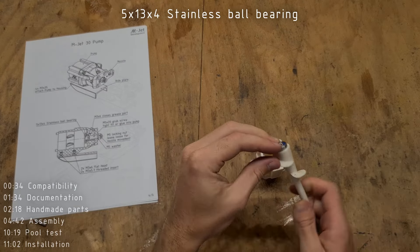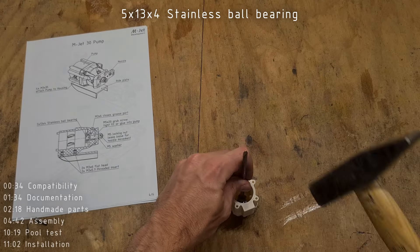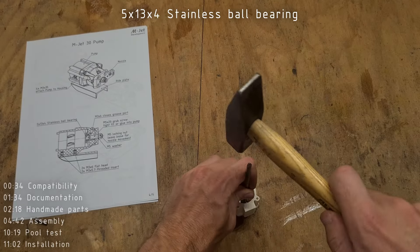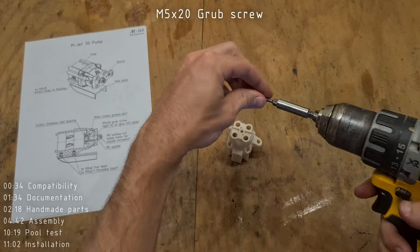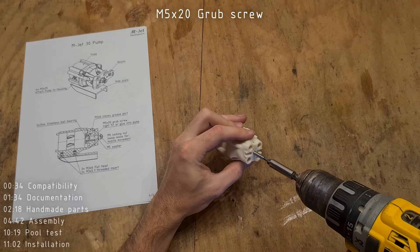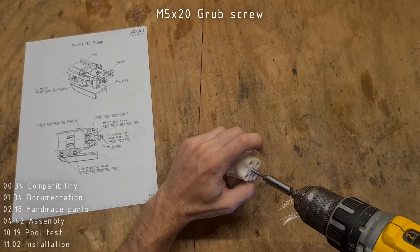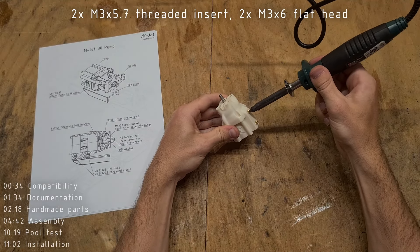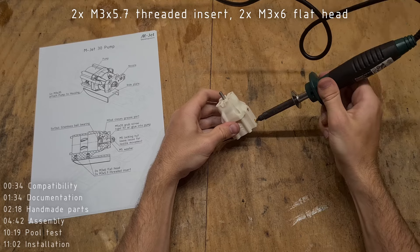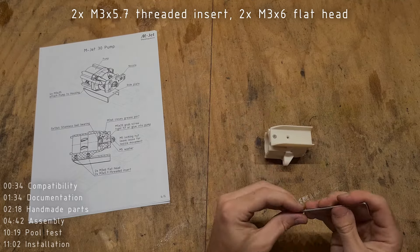Now let's move on to the assembly of the pump. First insert the bearing into the pump, using the impeller on the drive shaft to help. Then screw in a 5x20 grub screw to hold the nozzle — this screw isn't meant to be removed later, so if it doesn't hold reliably with friction, use glue to make sure it stays in place. Finally insert two threaded inserts into the pump to hold the right plate, and mount the right plate using two M3x6 flat-head screws.